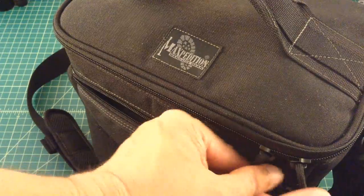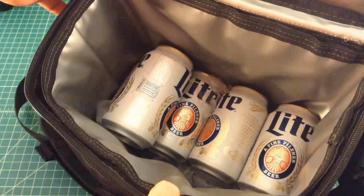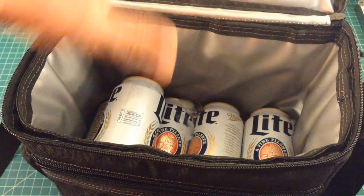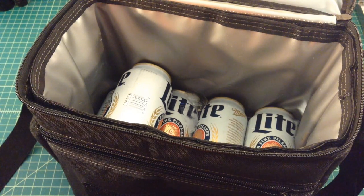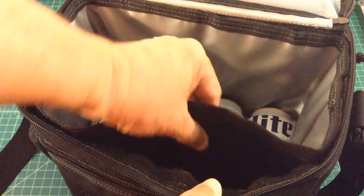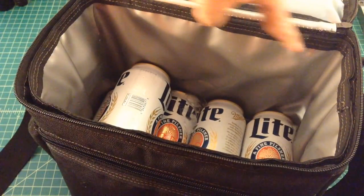Speaking of the inside — the top of the lid is insulated, as well as the interior of the bag. I can fit 12 Miller Lights in here, which is perfect for walking over to the neighbors, sitting by the fire pit, or watching a game. Inside there's also a removable insulated bucket that's Velcroed in, so you can take it out if needed and replace it if it ever gets dry, cracked, or worn.